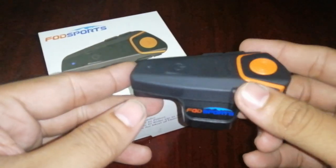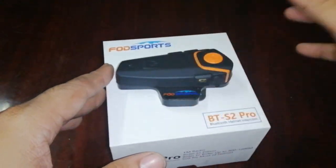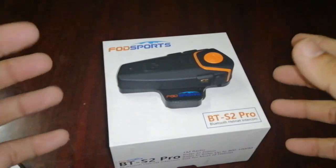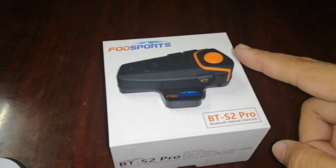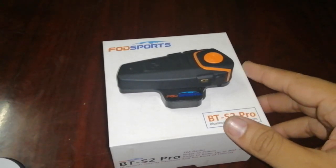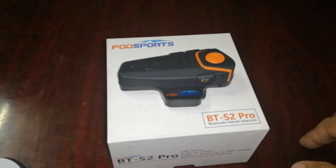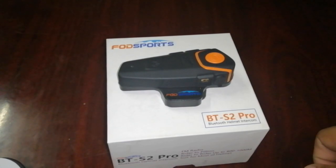Okay guys, so that's about it — this is just the unboxing of the FOD Sports BTS 2 Pro Bluetooth headset. Yung installation nya it will be a different video, and review kung sakali man. If you like this video please click that thumbs up button. If you want to see my other videos please subscribe to the channel para makita nyo yung pag-install and review dun sa Bluetooth headset. Thank you for watching — always remember guys, ride steady, ride safe. RyderDG1 out, bye guys!